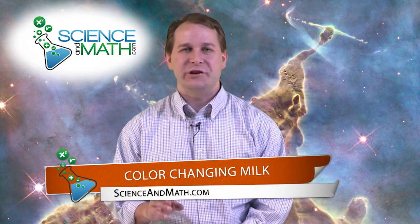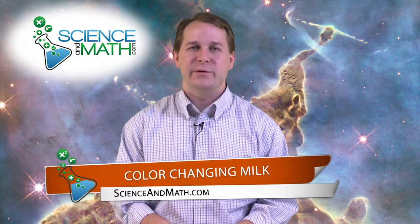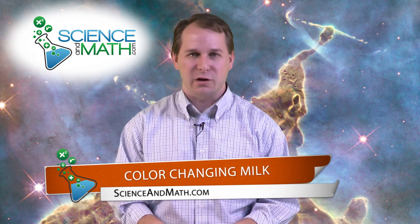Hello, I'm Jason with ScienceAndMath.com. Today we're going to do what we call color-changing milk. It doesn't sound like an amazing experiment, but I guarantee if you do this at home your jaw will kind of drop the first time, because it's really, really cool and colorful looking.